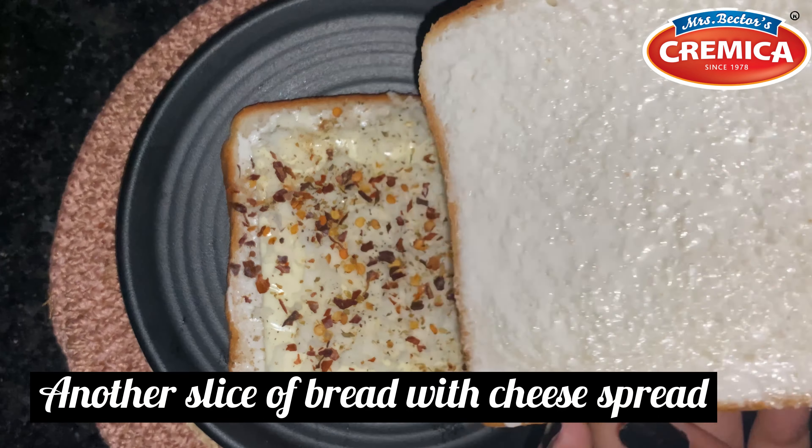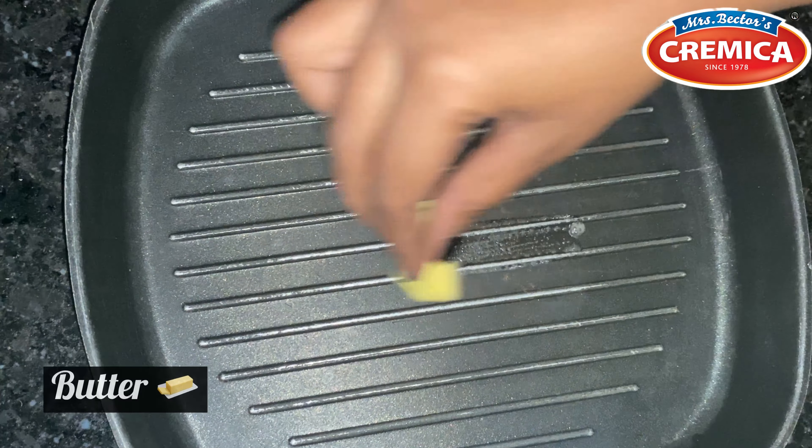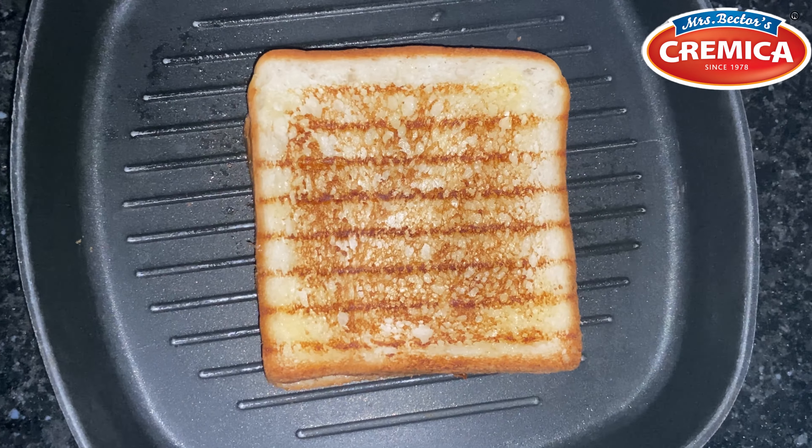Place another slice of bread with Cremica cheese spread on it. Grease your grill pan or pan with butter, place your bread, and cook both sides. The total cooking time for a grilled cheese sandwich is about 6 to 7 minutes overall.